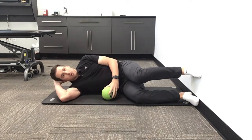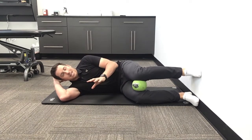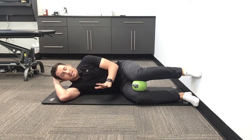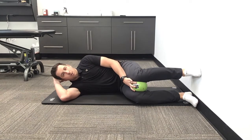Now get yourself a nice pillow here. Place your foam roller or your ball, and the key here is we're not using any tension at all. You need to relax your body to do this well — relax this top leg and let it just fall on the ball or foam roller.